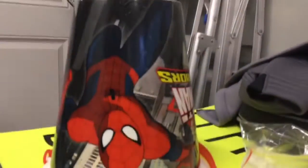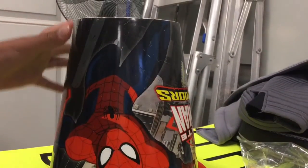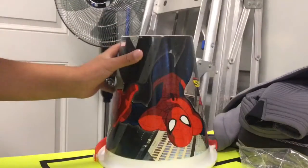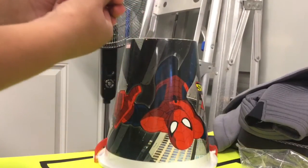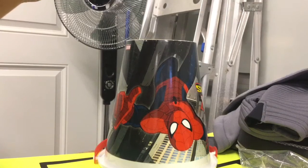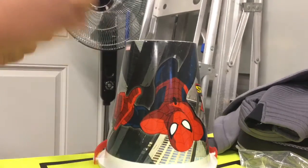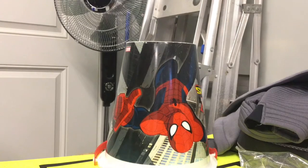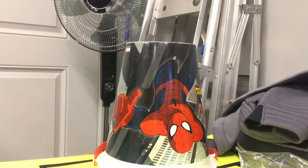Hey, what is up guys, it's me, Phoenix YT. I'm starting a new series on the channel — an ant series. Right now I caught two queens right here.